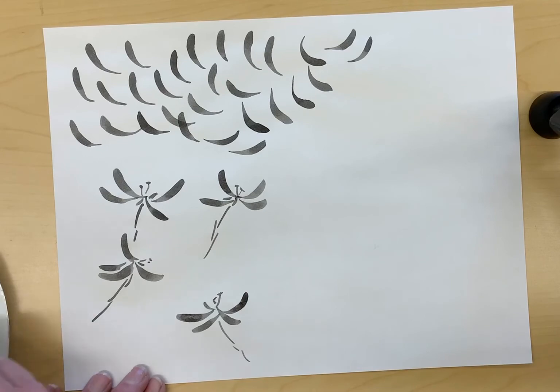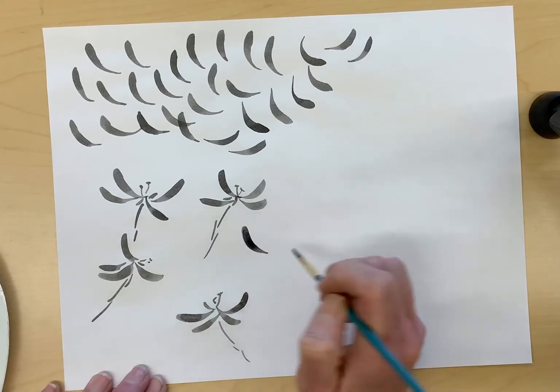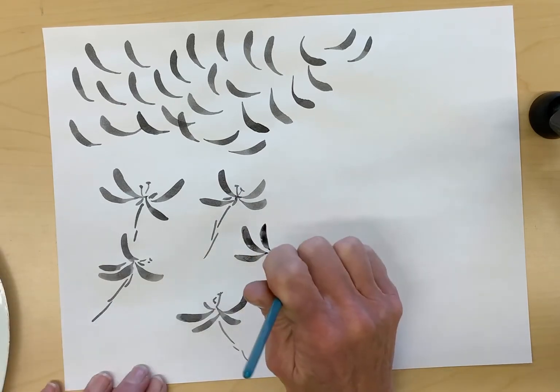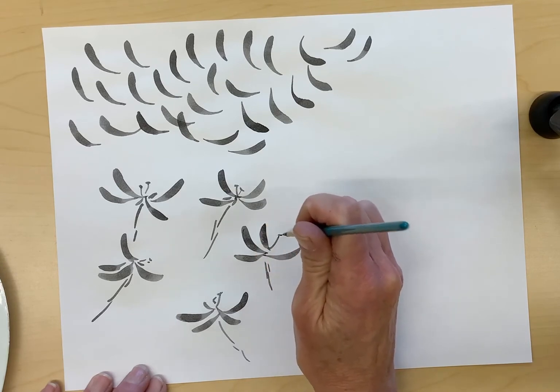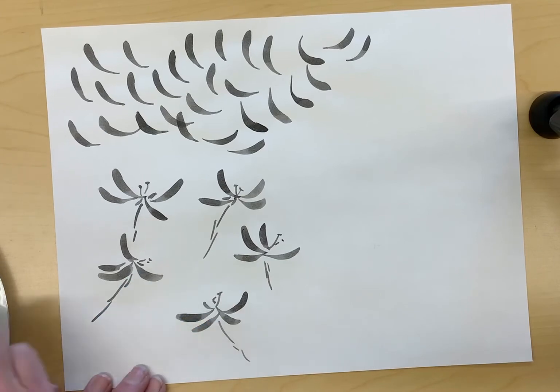I'd like you to practice making around 10 to 15 flowers that are coming together. They don't have to exactly meet in the middle.